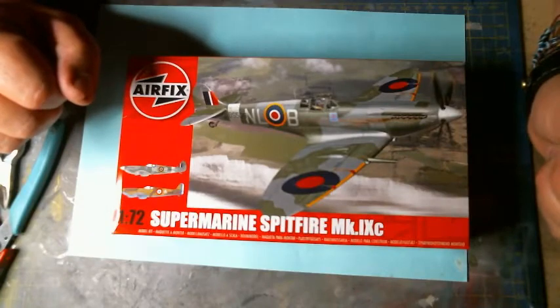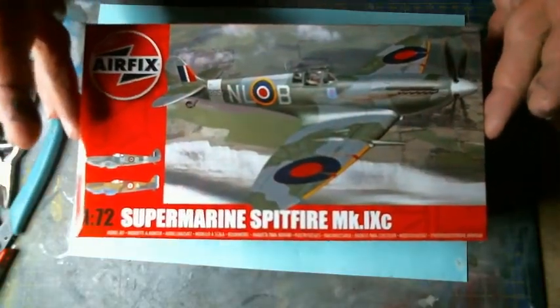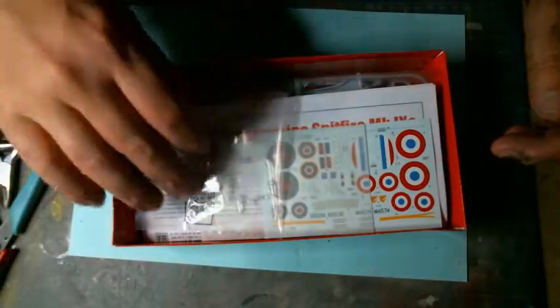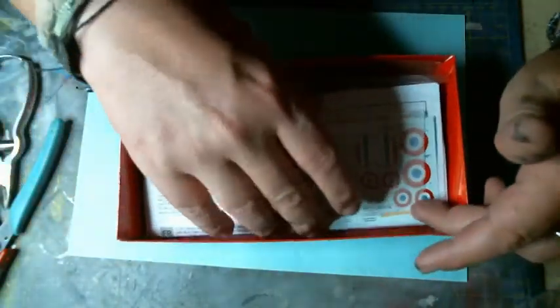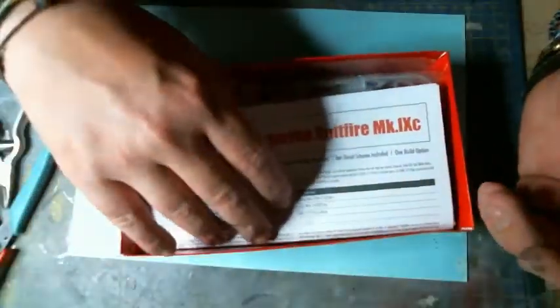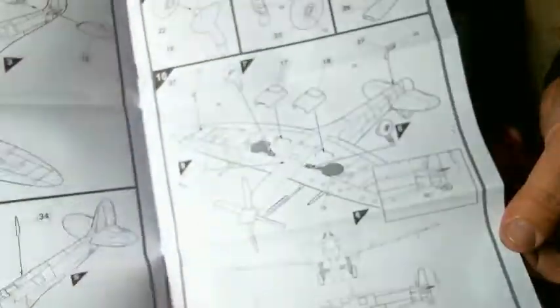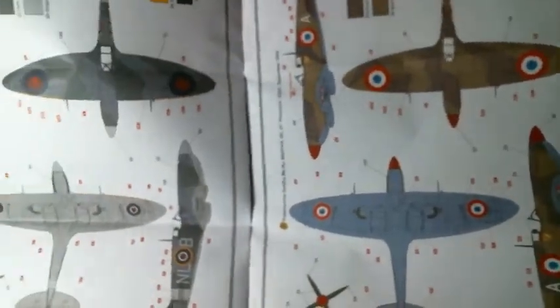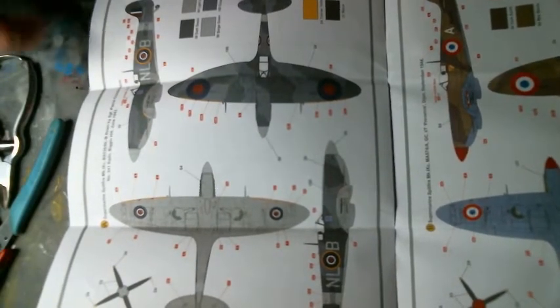So this will be our base for this project. Opening the box, you're going to find your canopy — which you should always keep in the plastic bag until you really need it — your decals, which you should always protect and keep in the box until you need them, and your instructions. They are nicely illustrated instructions, completely in 9 steps, so it's not a very complicated model. Very simple — not many parts to fit — and then two options of paint schemes. The one I'll probably be painting is the Pierre Clostermann squadron.